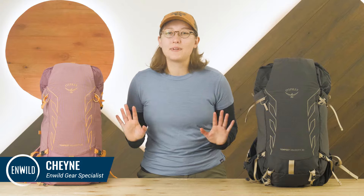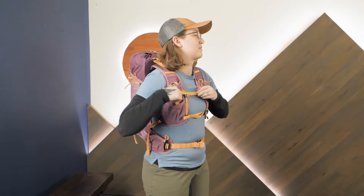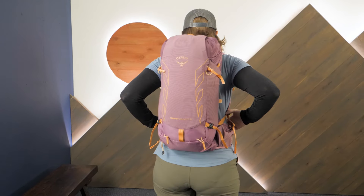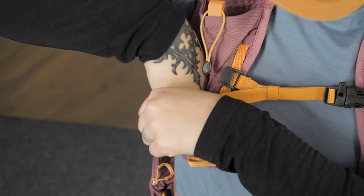Hi folks, my name is Shane. I'm a gear specialist with nWild. Today we're checking out the Osprey Tempest Velocity Women's Daypack Series. Adding a new option to the beloved Tempest lineup, the Velocity models offer optimized fast and light performance with influences from trail running gear. Let's take a look at the details.